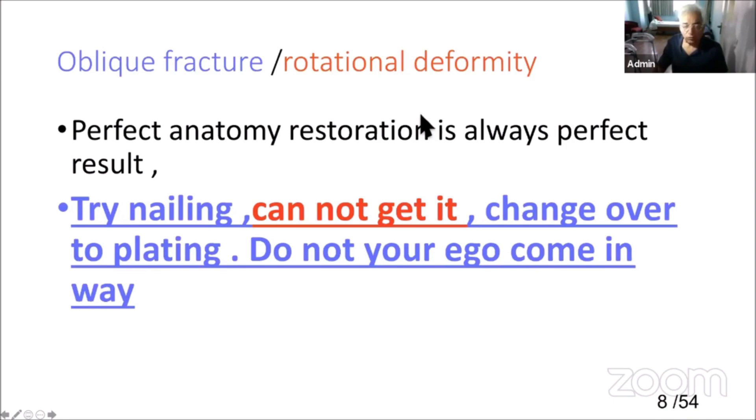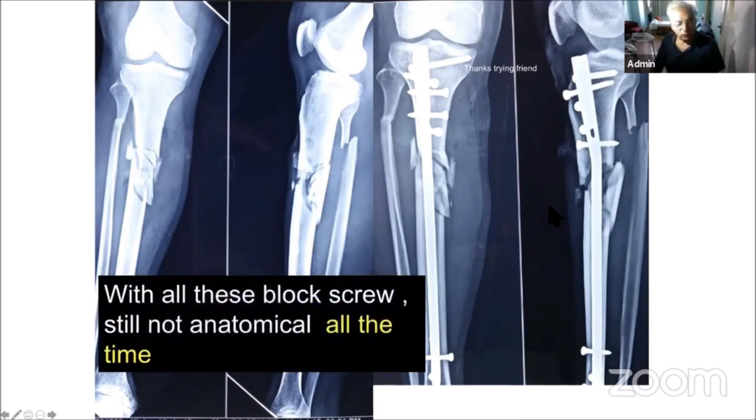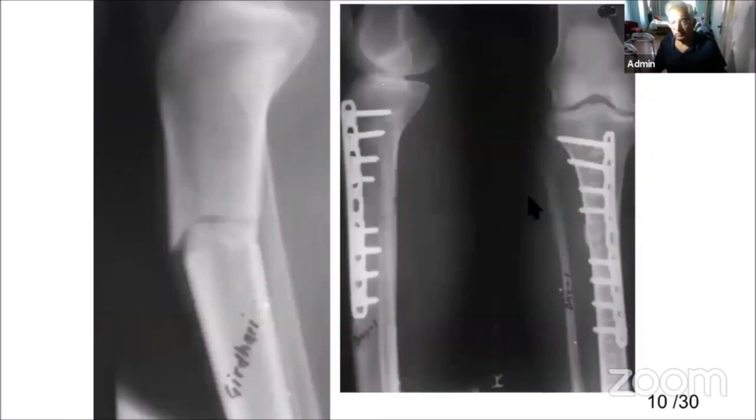Here was one colleague who got mesmerized by the enthusiasm around nailing and did it. After all those efforts, this is the position he ended up with — it went into non-union. Even with blocking screws, alignment was still not anatomical. Anatomical reduction is the main thing. Achieving it by nailing or by plating is perfectly alright.